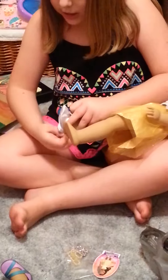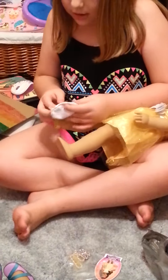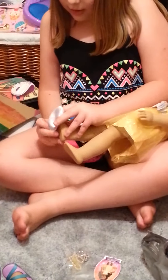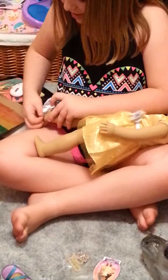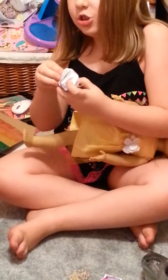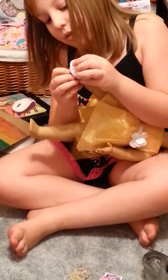They might take a couple of minutes to put on though. I can't do this right now, Mom — I'm doing a video. Watch it. The shoes do fit, it just might take a while because you've got to get them around their feet. Here's the one shoe, and I'll skip the other shoe and move on to the necklace.